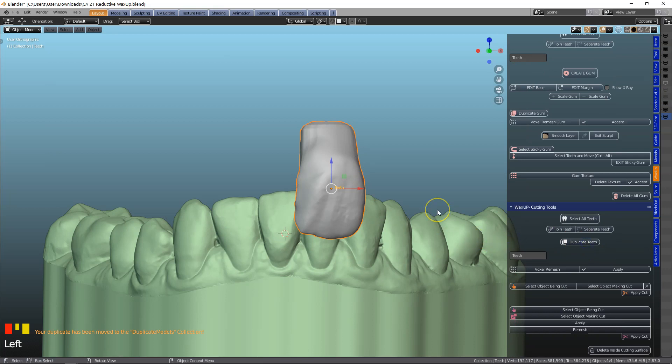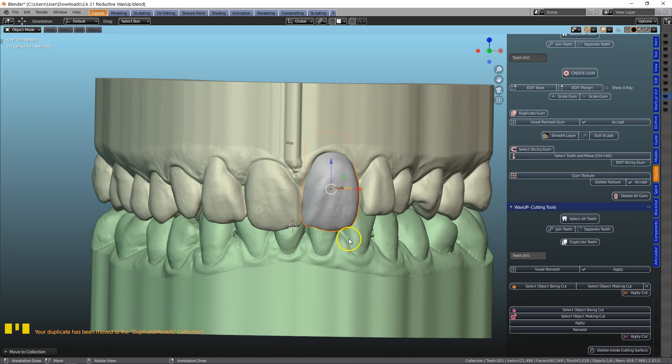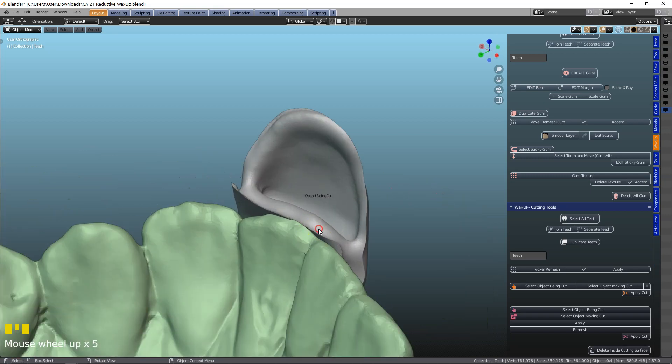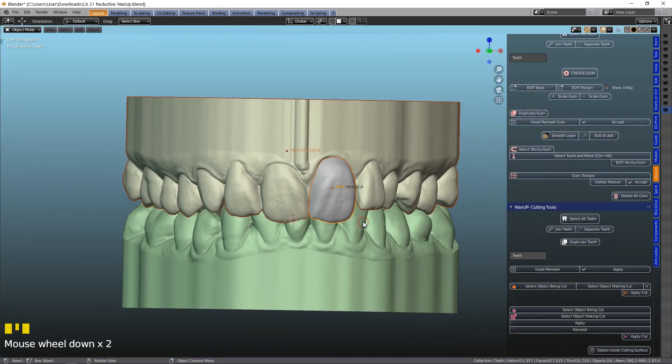So here let's duplicate the specific tooth — Shift D and move it into a different layer, into the duplicates layer, because we don't want to lose what we've got. Then we're going to go to the cutting tools — this is the object being cut and we're going to select the other model as the object making the cut, and apply that. We've hidden the duplicate model and here we go — we've got a temporary crown, a temporary veneer.